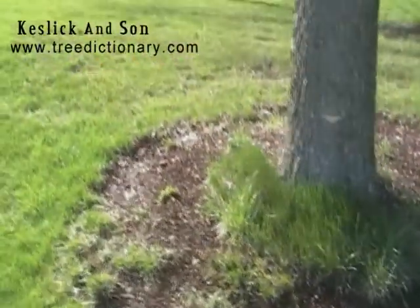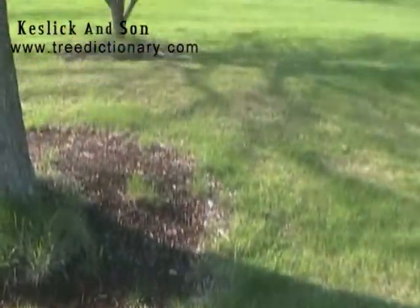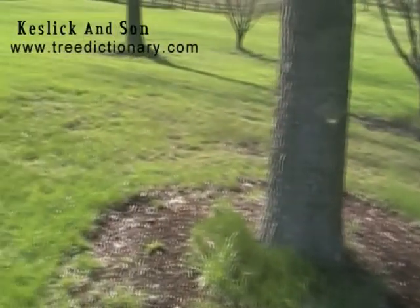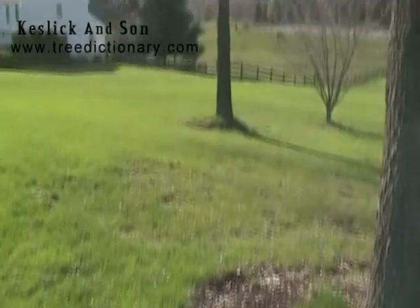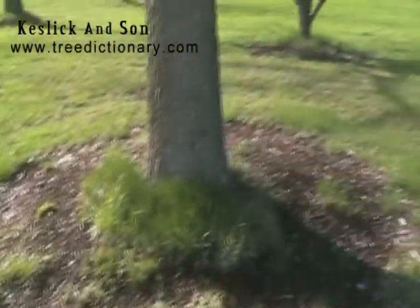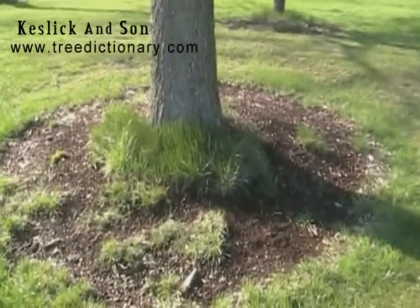I'm not going to videotape the string trimmer because of the risk, but when we're done I'm going to ask Tony to videotape this and we're going to give you a demonstration on mulching one or two of these trees correctly. Thank you.